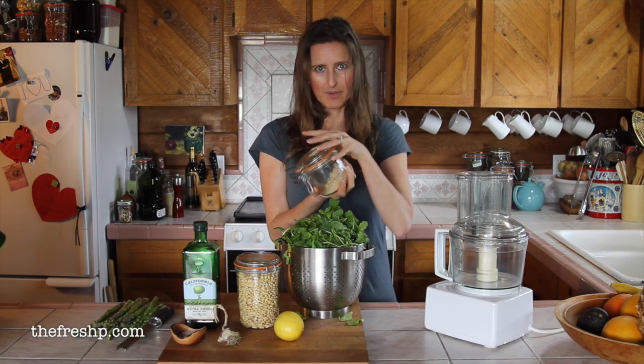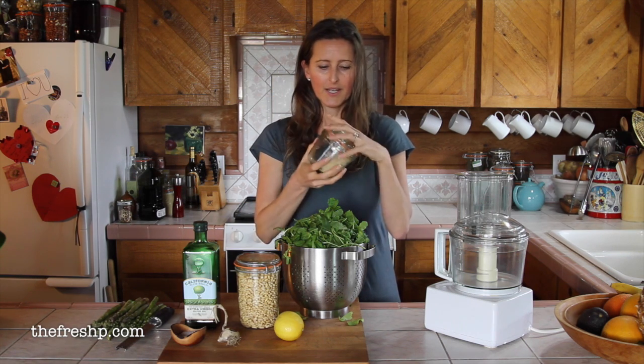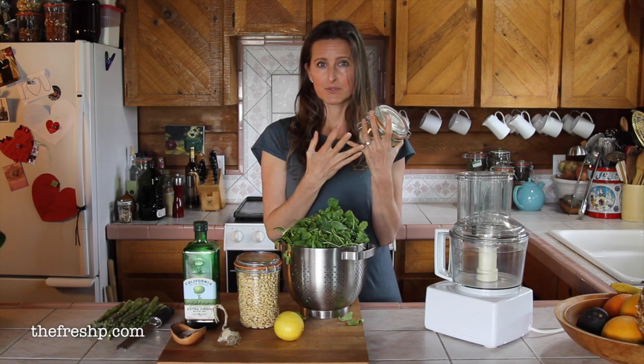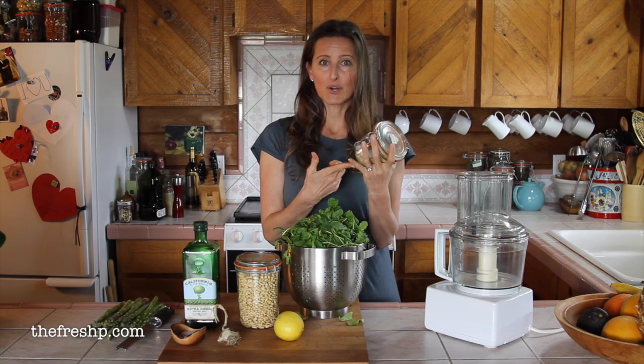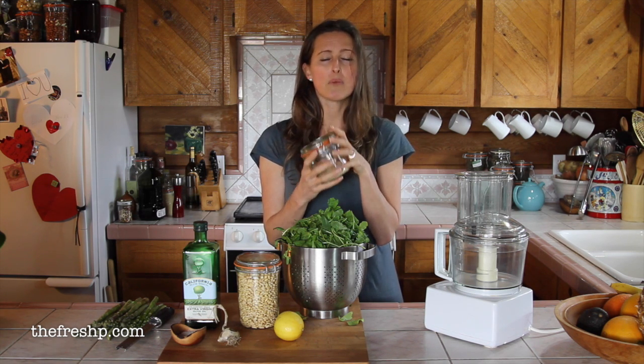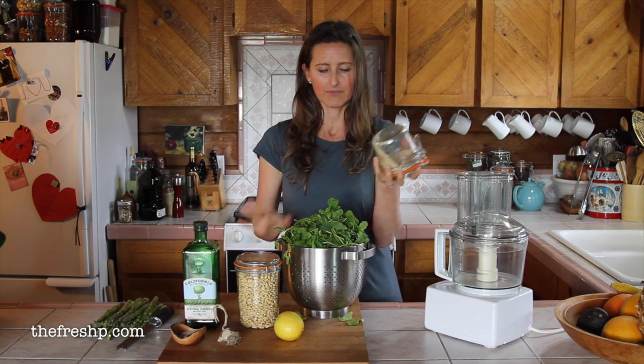We're going to use the vegan Parmesan cheese instead of regular Parmesan cheese — feel free to use either one. What this is, is a combination of raw almonds, nutritional yeast, toasted sesame seeds, and garlic powder. There's a little bit of salt and it is remarkably good. I use it when I'm cooking for vegans or if I'm just laying off the cheese for a while.